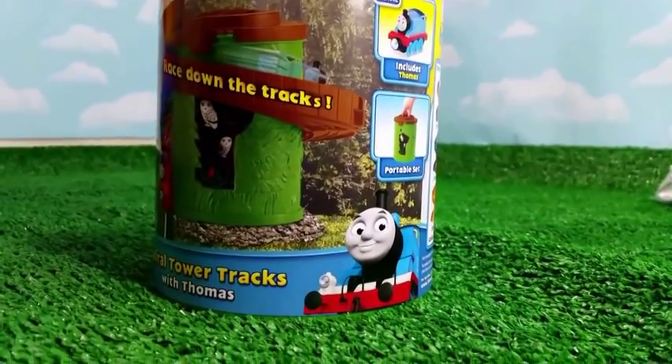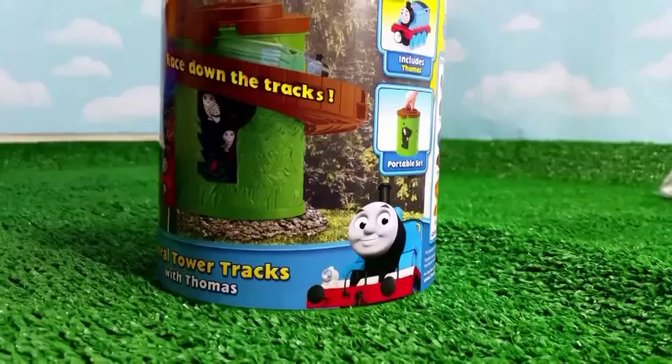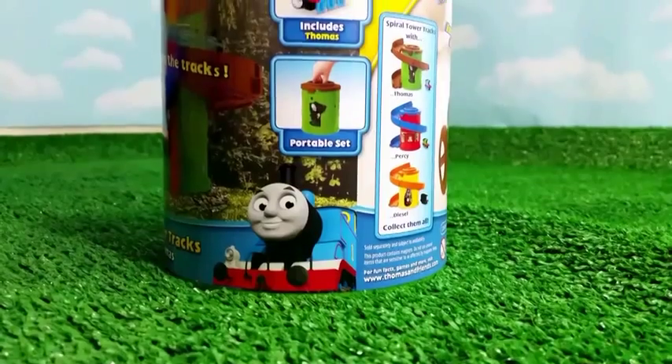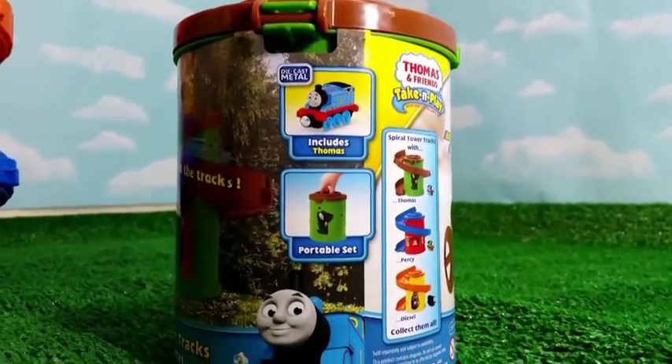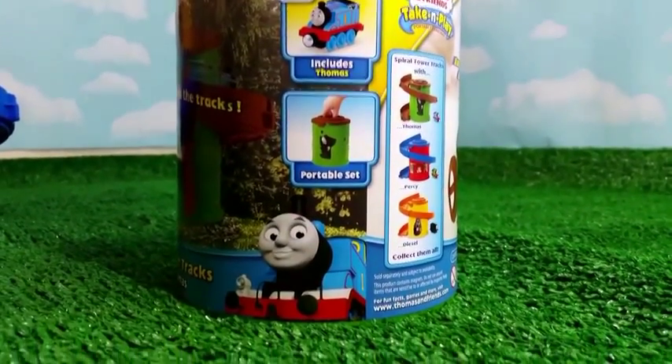It comes with a Dykus Metal Thomas and it's portable. It's pretty much like a cookie jar, but it's a tower. As you can see, it comes with three in a series. I have all three.